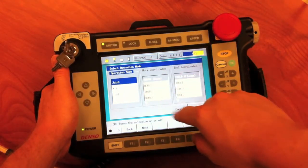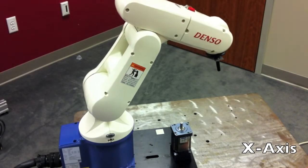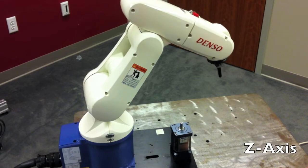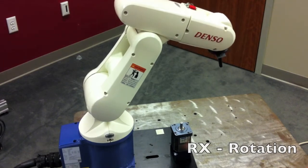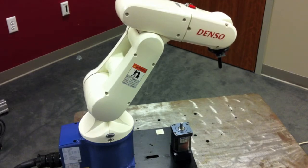If we select the mode button again, we can change from joint to XY coordinates. This allows us to move along the X axis, along the Y axis positive or negative, and we can also move up and down on the Z axis. Additionally, we can rotate about the X axis, rotate about the Y axis, or rotate about the Z axis.